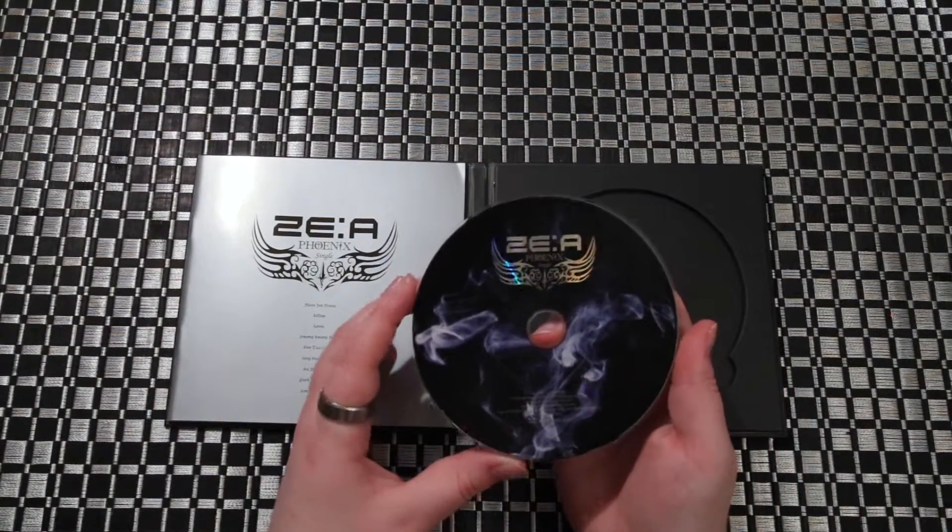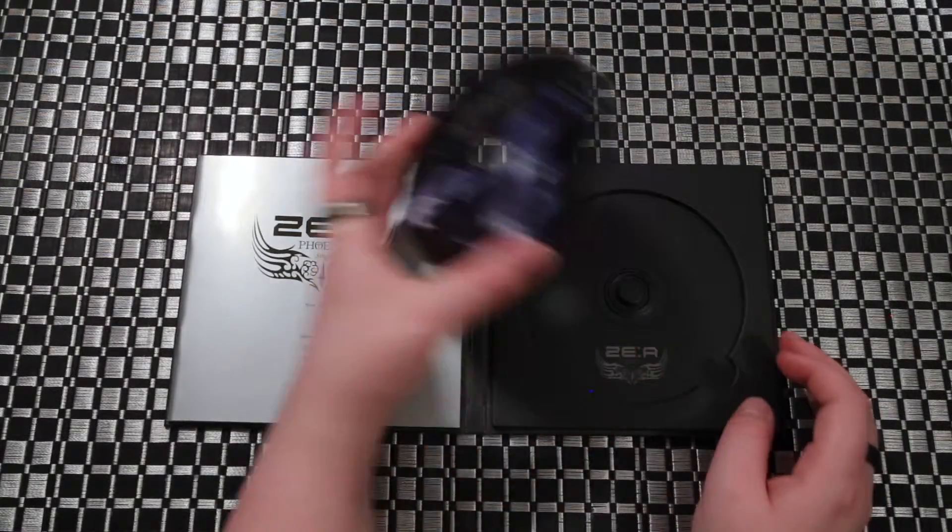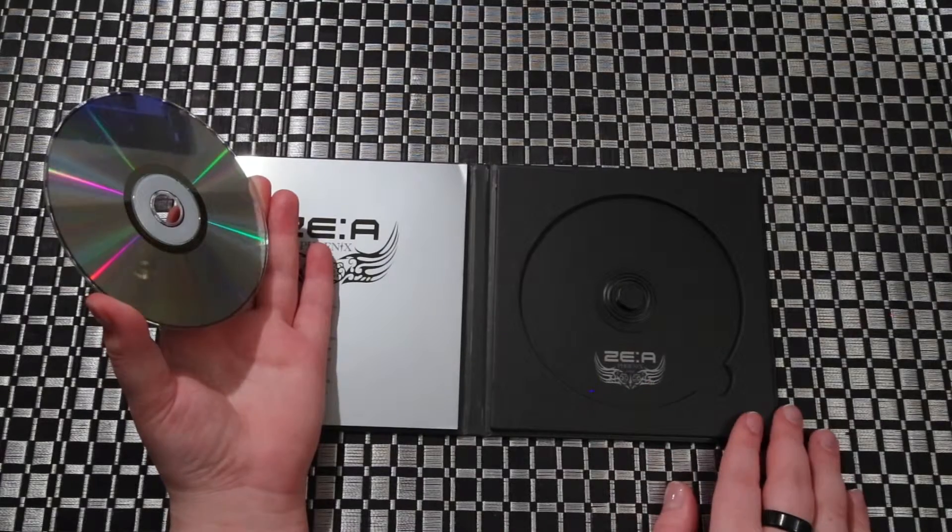CD. It's kind of like the cover — just the smoke logo. And the logo on the back.